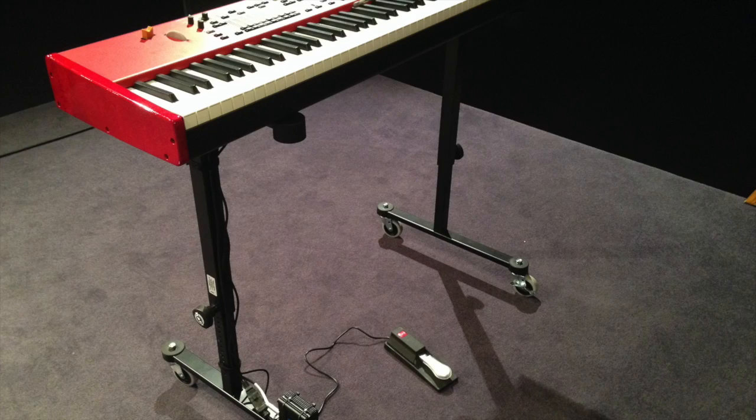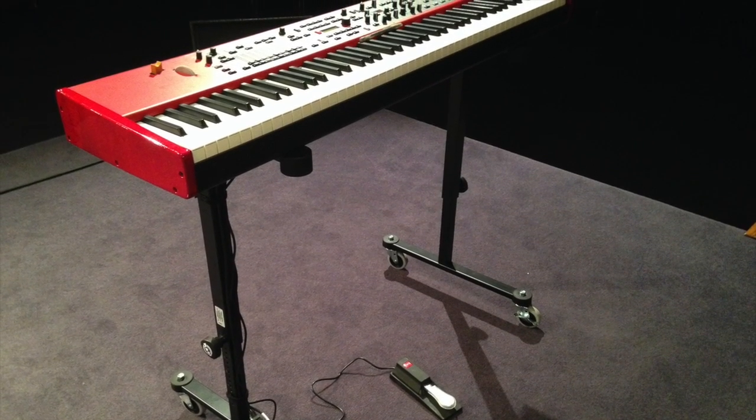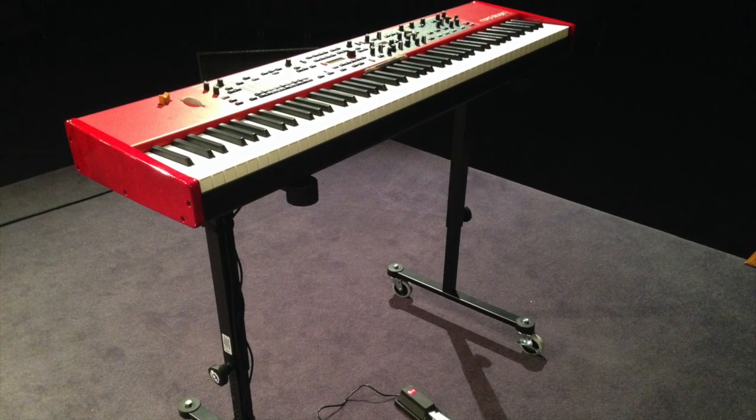Instead of having to unhook everything, move everything, put it back together — it's wonderful. We've had it for over a year and I cannot say enough about it. It's been a great addition to our platform.